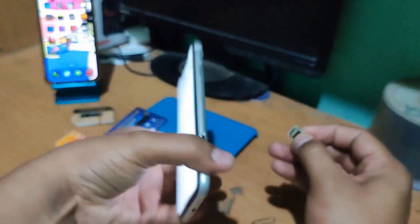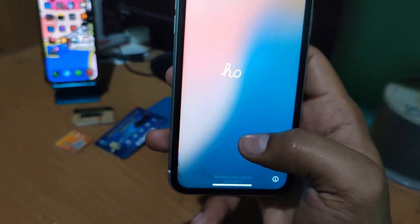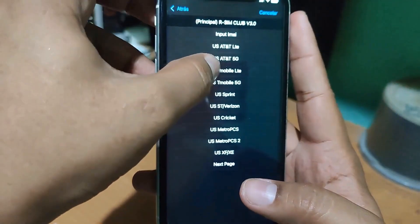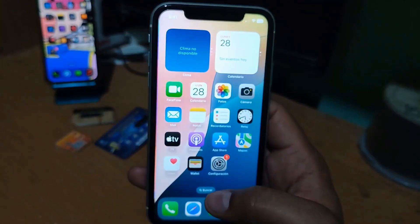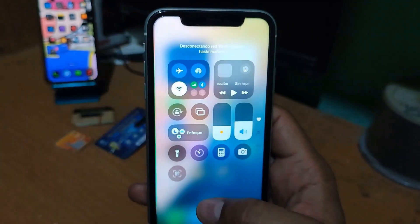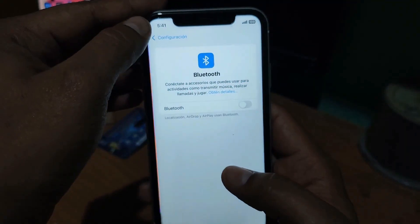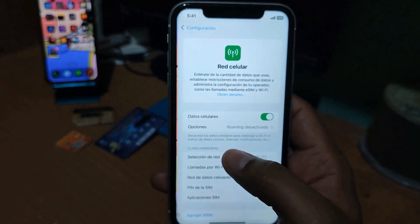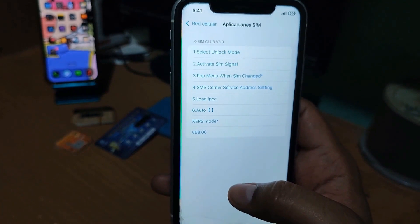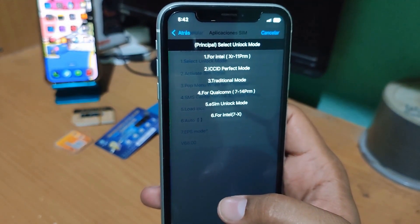Now we are going to place the tray in the device and wait for the menu to appear to configure the card. This is an iPhone XR — I will select option number one and choose T-Mobile as the company and accept. Let's turn off the Wi-Fi. As you can see there is no cellular data, so we go into SIM applications — here in SIM applications is the menu.